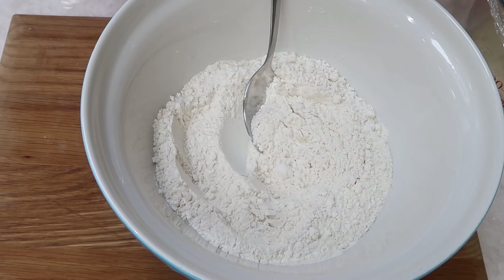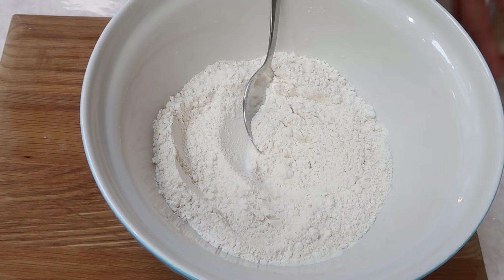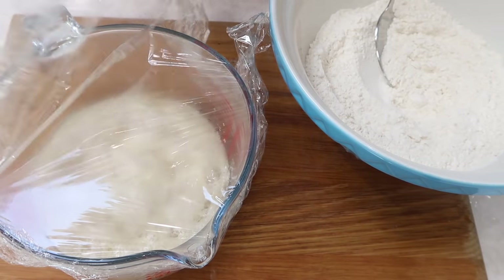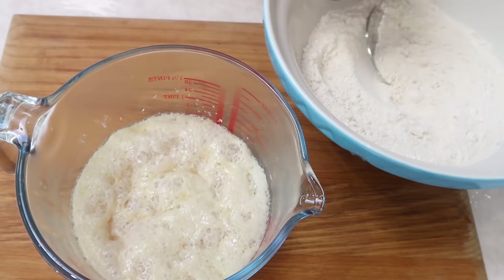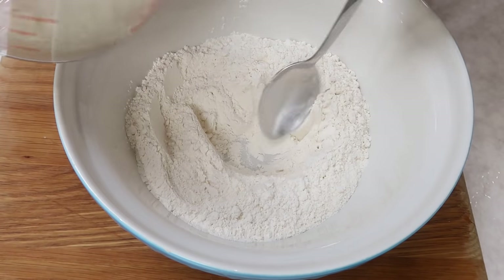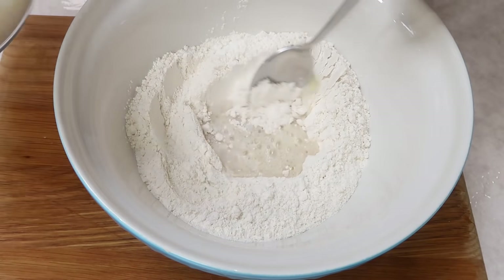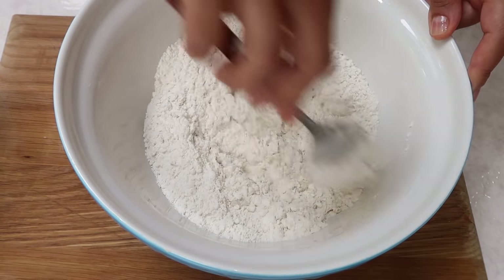Now we're going to make the pizza dough. In a bowl I've got 250 grams of strong bread flour. Sprinkle in some salt, then get the yeast mixture — it's frothed up nicely. Make a little well in the flour and slowly add the yeast mixture in, a small amount at a time, to make a soft dough.